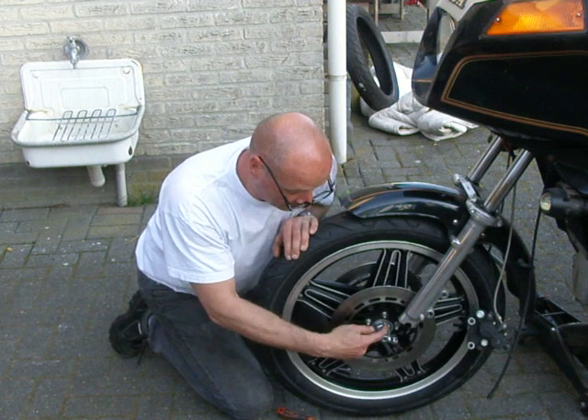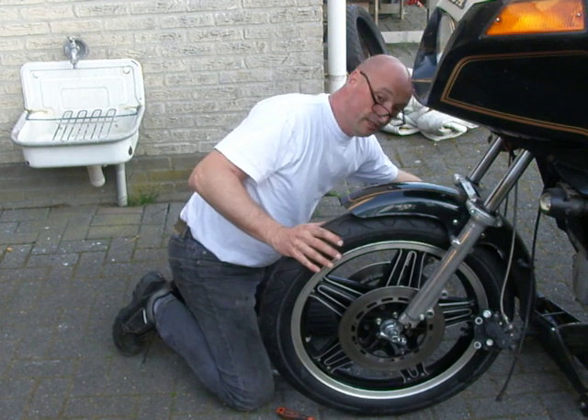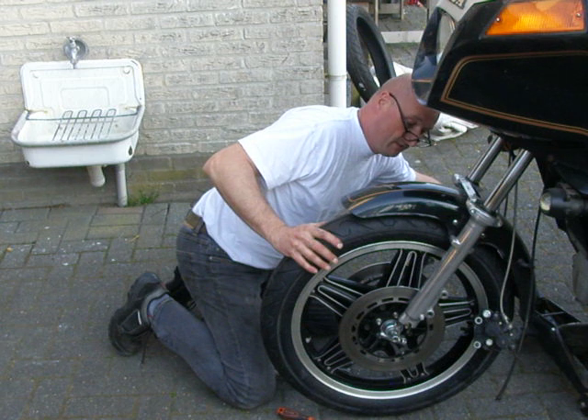Look, those edges here have to fit to your front leg. Now I take my time and I'm going to lower the motorbike.